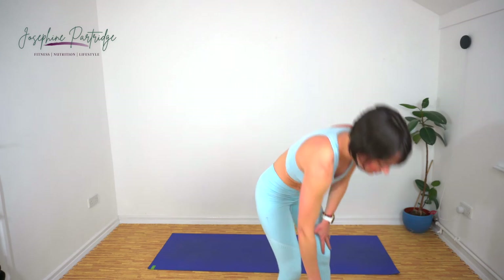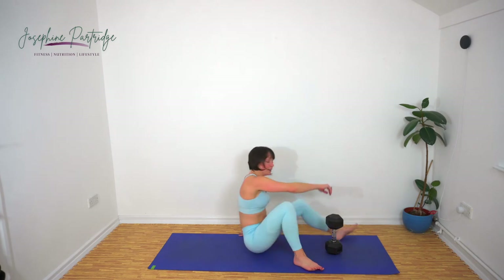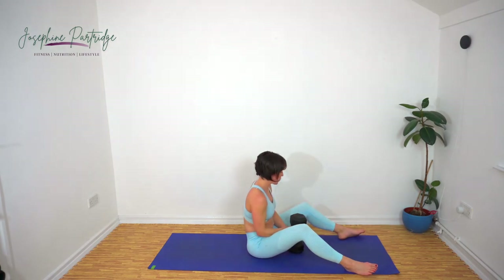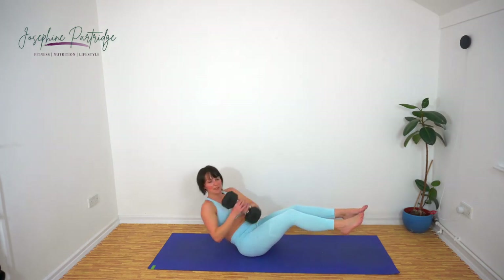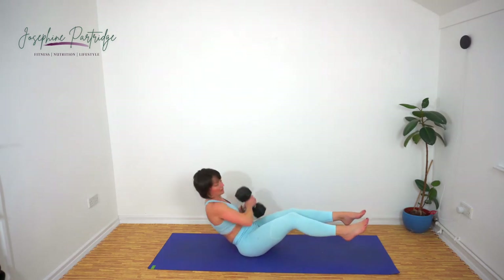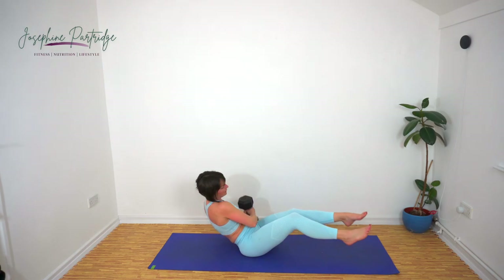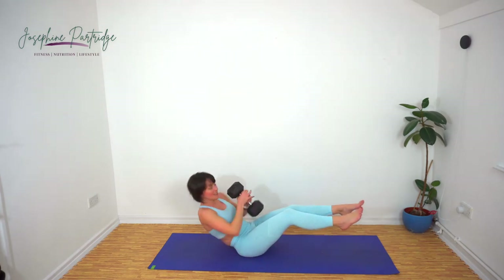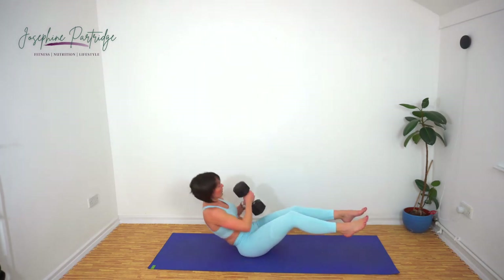Russian twist now — penultimate exercise of this set and then we're moving on to our arms. Tap the weight either side, feet off the floor to make it more intense. Make sure you're breathing — don't hold your breath. Fifteen seconds left. Ten left.